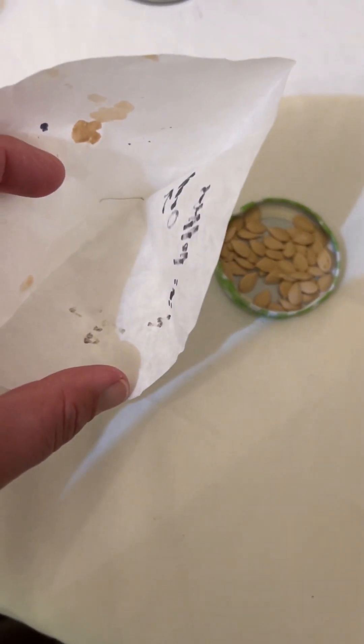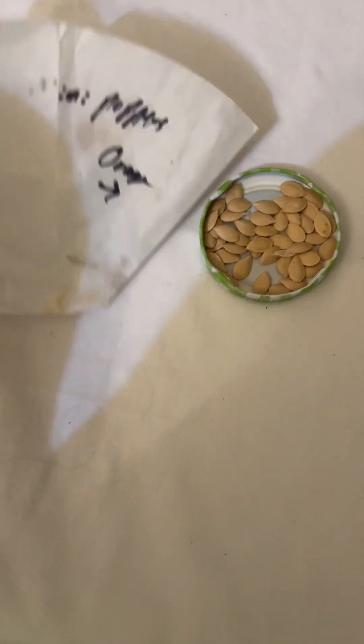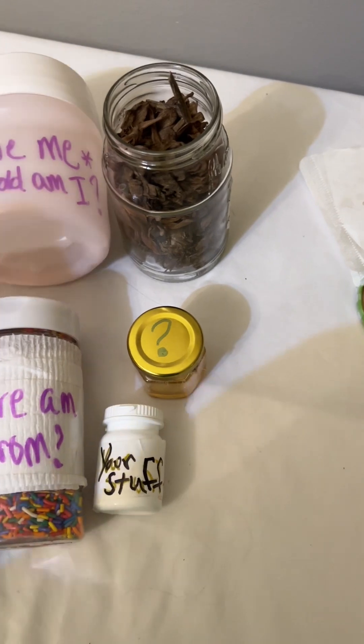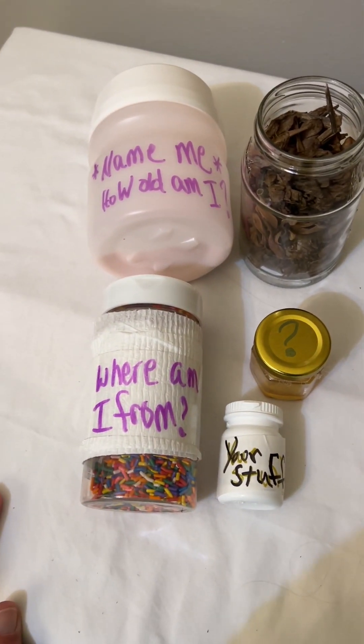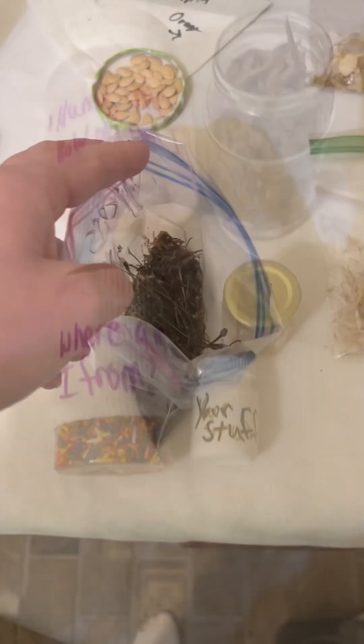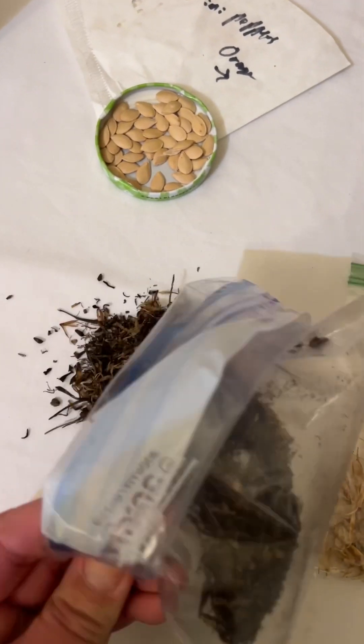Look, there aren't any seeds in there because I dumped them all — check that out, there are some in the bottom still, but I dropped a lot of them. So it has to be just good enough; things don't have to be perfect. You can eventually purchase a kit for seed saving — they are very nice and you won't regret having one — but in the beginning, these will work.